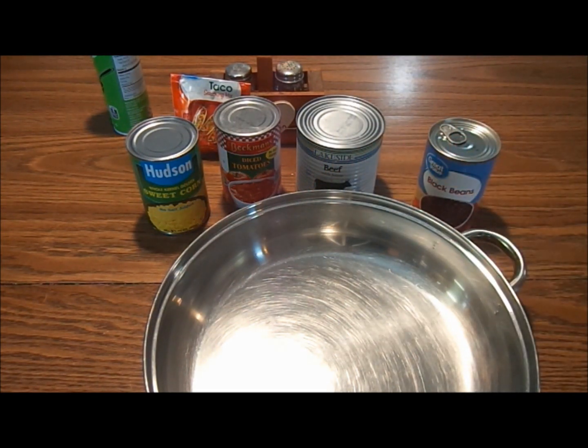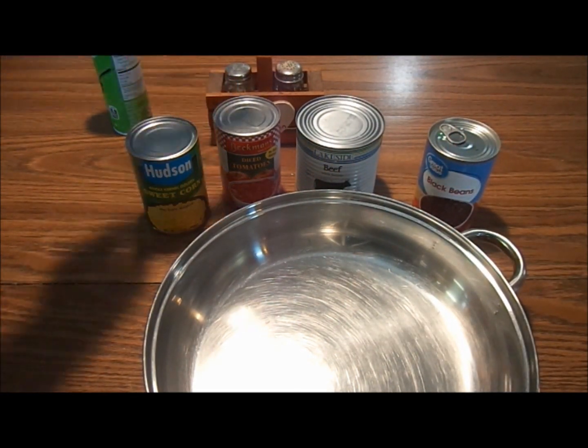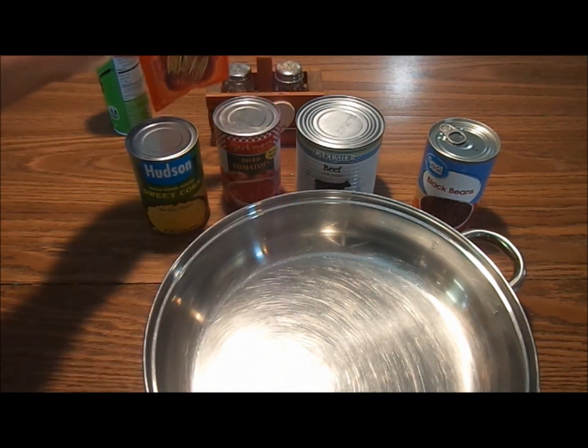The ingredients introduced are: canned corn, diced tomatoes, canned beef, black beans, and taco seasoning mix.